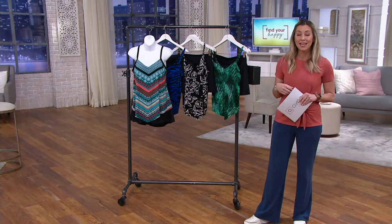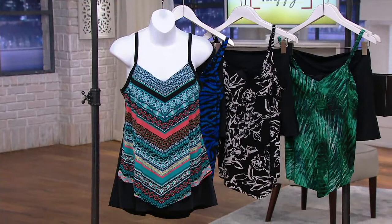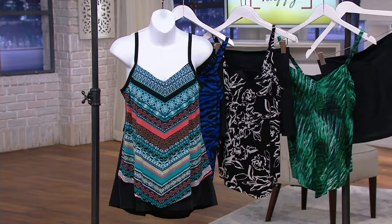Here are the four different pieces that you have. This is a true tankini, so you're going to get a tankini top and a bottom, and I'll walk you through the whole construction. It's a true two-piece.